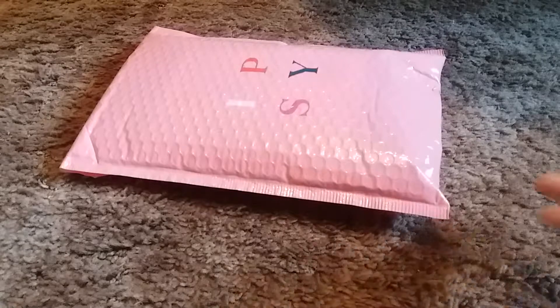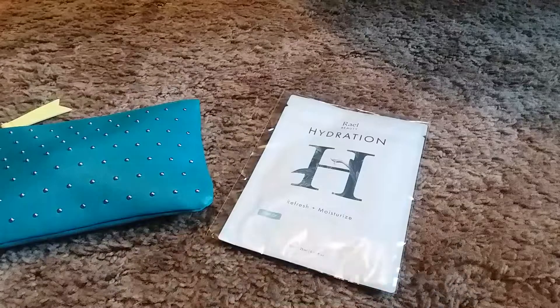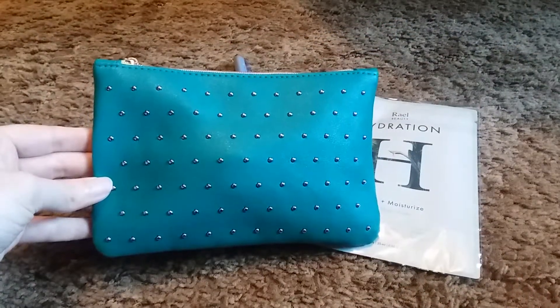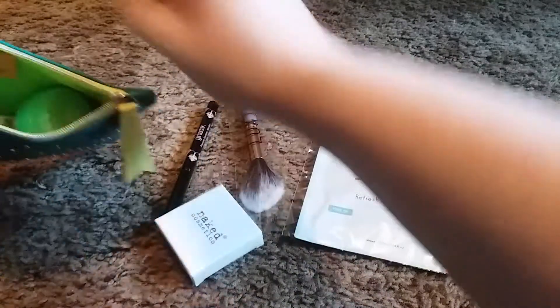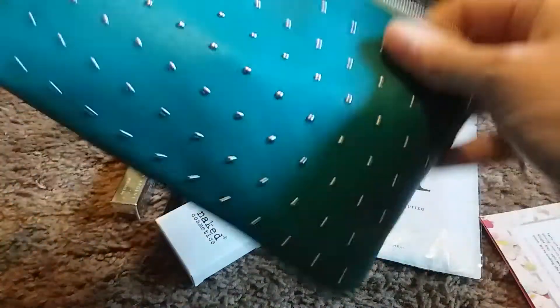Alright, so you guys know what the bag looks like — here's what the package looks like. Opening that up — here's everything. Here is the bag for the month of March, which is really cute. I really do like this. And here's the back of it. We do have a little card. I'll go ahead and take everything out so you guys can see it. That's what the inside of the bag looks like — nothing in it.